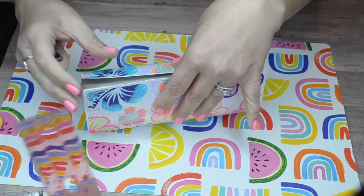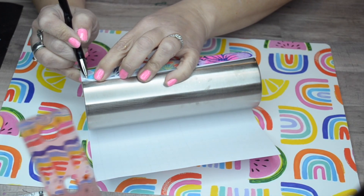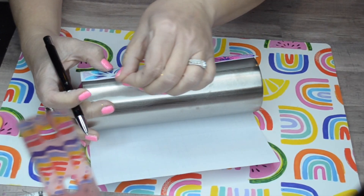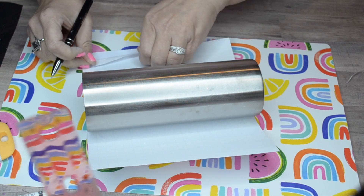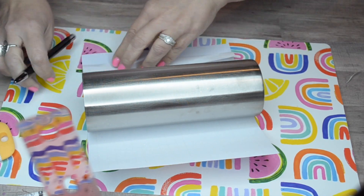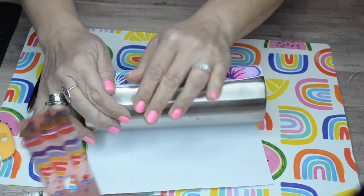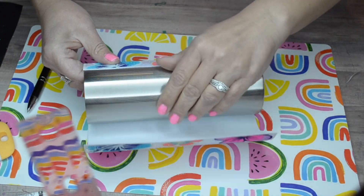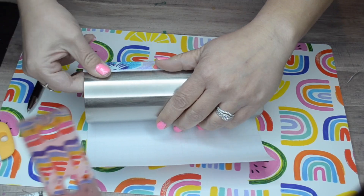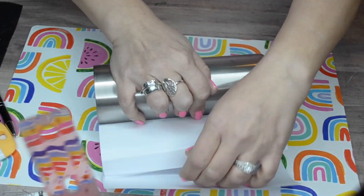Since it's translucent, it allows the design to show through. I'm just burnishing that down really well — this is a little bit more of a medium cut but it's all one cut, it's not a mix. Guys, putting that holographic translucent was the best idea I've ever had — look how beautiful this is, absolutely gorgeous.